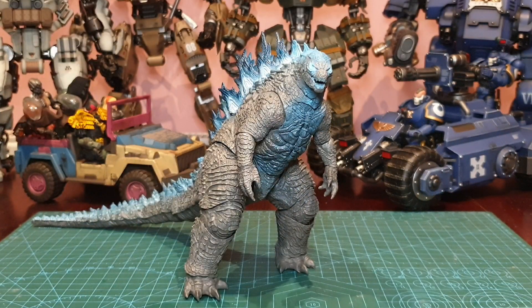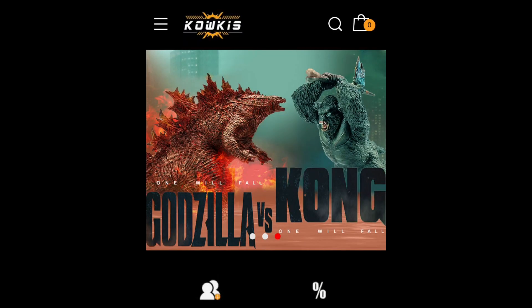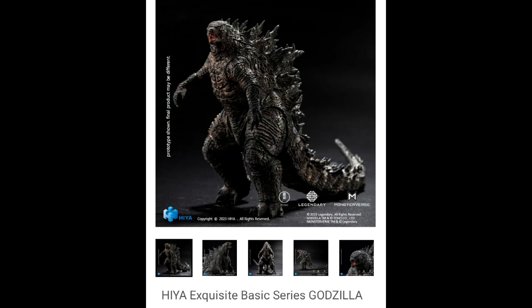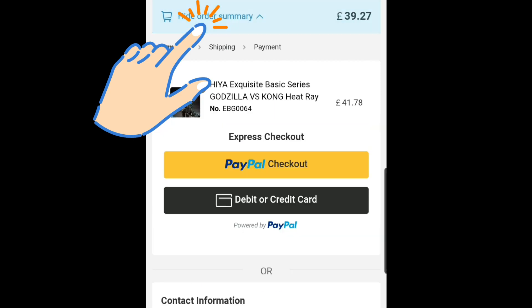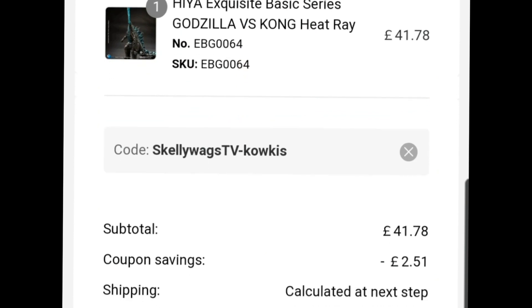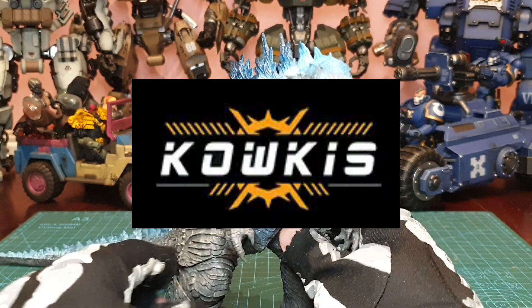But before we get into any of that, I want to give a big shout out and thanks to Kalkis Toy for sending me this for review. If you want your own heat ray Godzilla or any other Hiya or even Joy Toy products, check my affiliate links below in the description where you can support the channel and use my code skellywagstv-kalkis for 6% off all items. Again, affiliate links in the description.